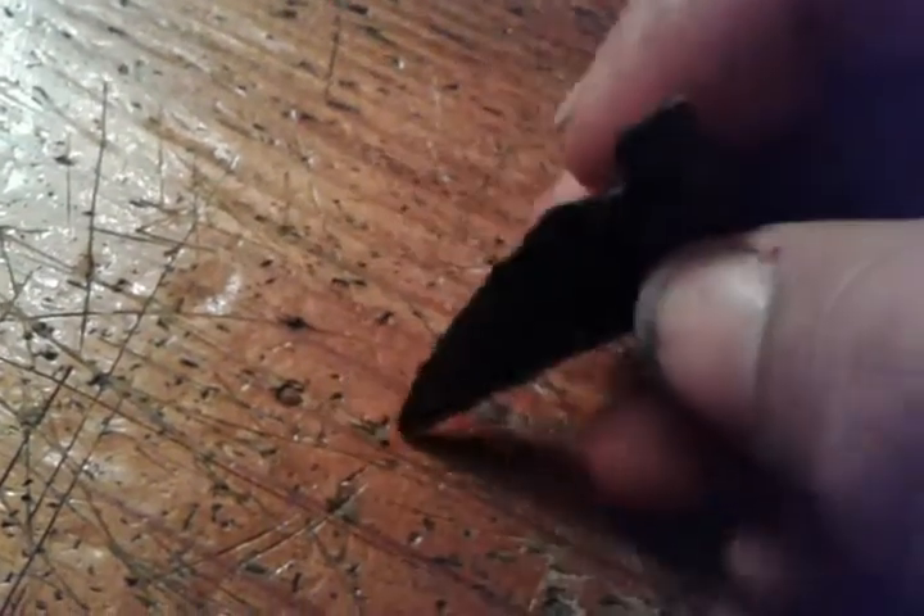A fella came over and gave me a couple pieces of it. Here's a big old chunk of what he gave me. Still got the cortex on that side. It's pretty cool — never seen one like that before.